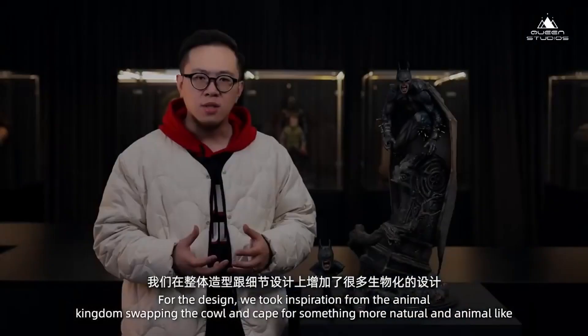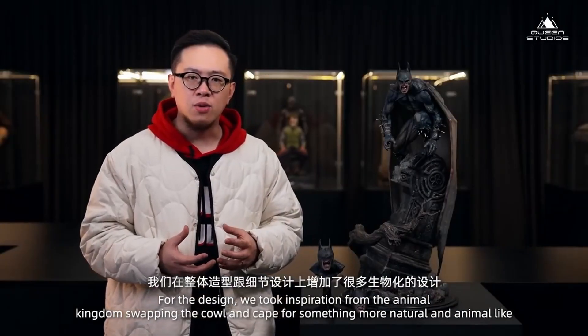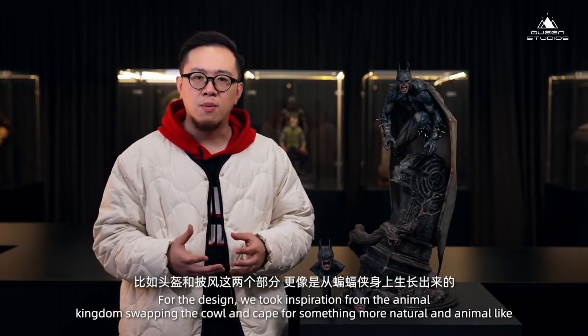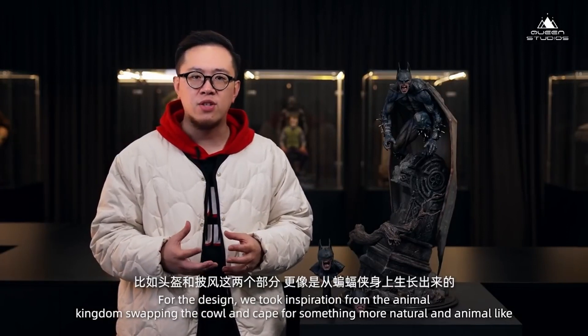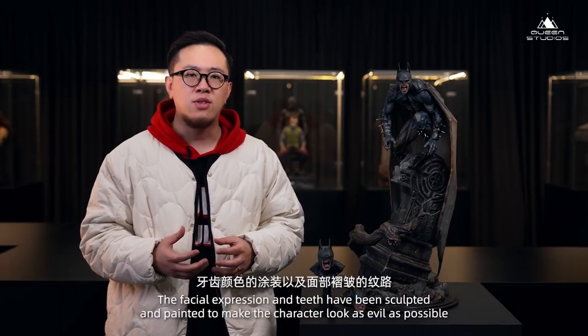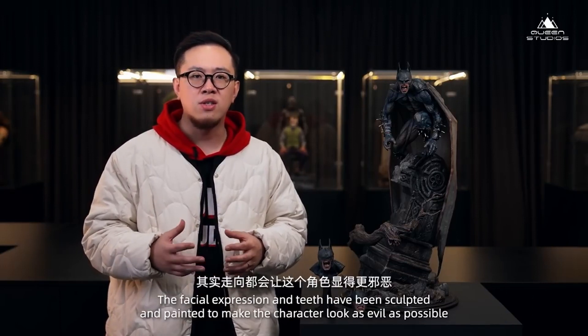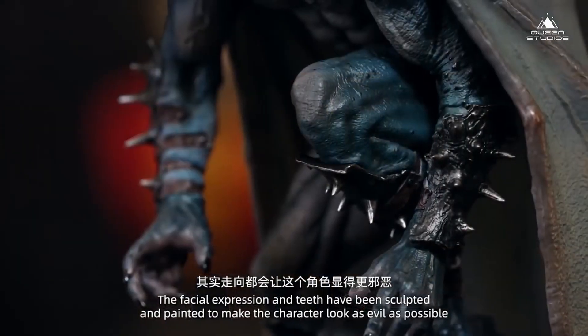We've added a lot of design and detail. For example, the hood — the two parts are more like from the side of the head. These colors all work together to make the character look more evil.